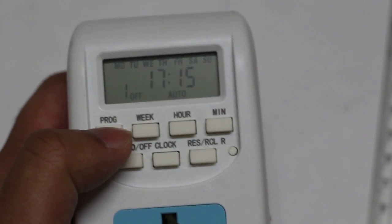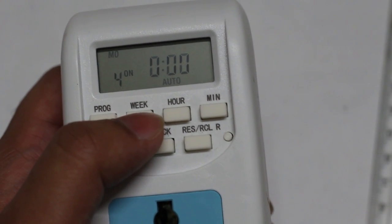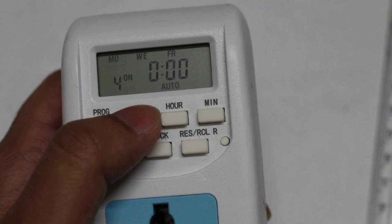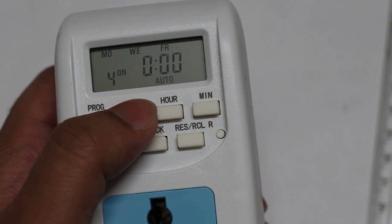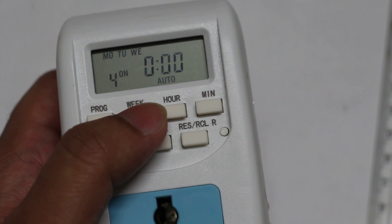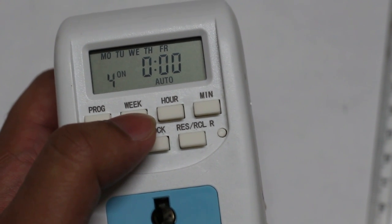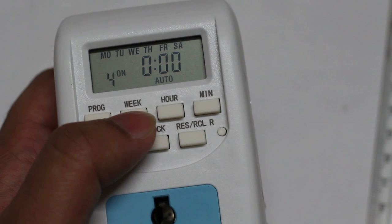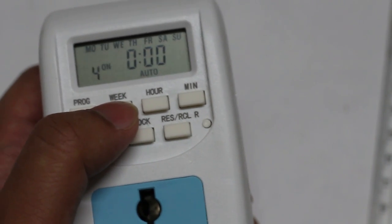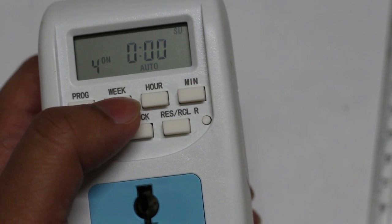Today is Sunday. If you press the week button a little longer, you can select day combinations: Monday, Wednesday and Friday; or Tuesday and Thursday; or Saturday and Sunday for weekends; or Monday, Tuesday and Wednesday; or Thursday, Friday and Saturday; or weekdays Monday through Friday; or Monday through Saturday excluding Sunday; or all seven days of the week.